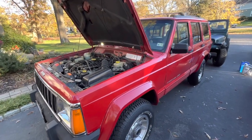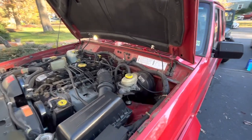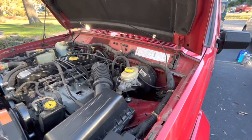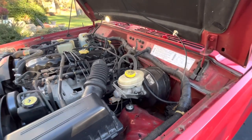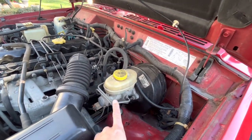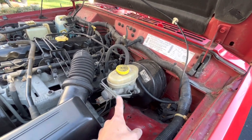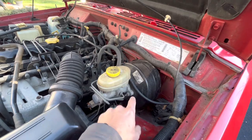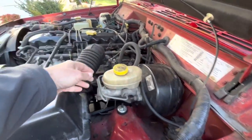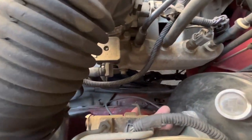Hey everybody, haven't done a video in a while. Done a few things to some of the Jeeps but just haven't had time to make a video. What we're going to be doing today, and maybe for the next couple days, is trying to replace these brake lines — just to the front. I think what we've got here is this one, and this is the one that's leaking.